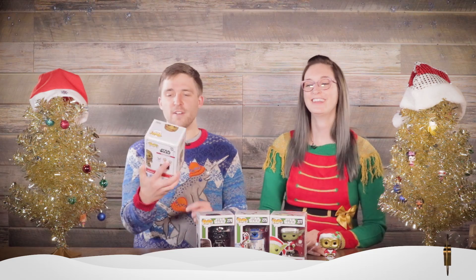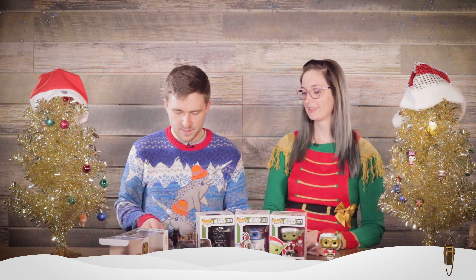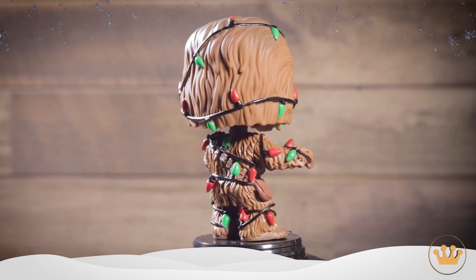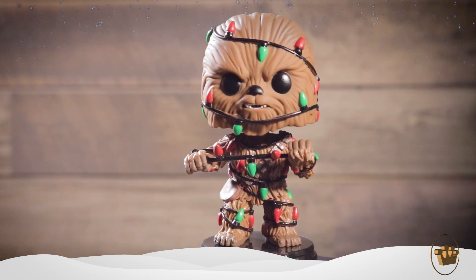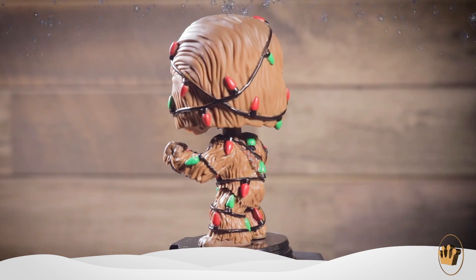We also have Chewbacca, in a very realistic predicament for a Chewbacca, I would imagine. Let's just open this one up. So he's just wrapped in Christmas lights. He's perfect — seems all tangled up as though he fell into a trap. He's going to get out of it though. He seems kind of angry about it. He's got that Wookie strength. We've all been there, am I right?